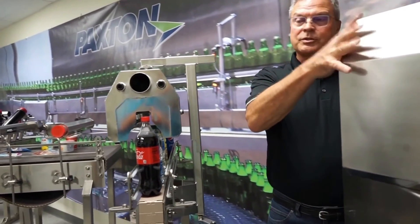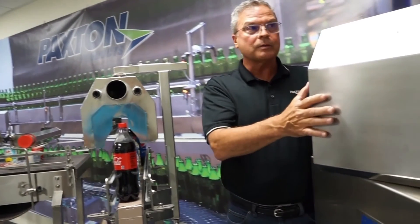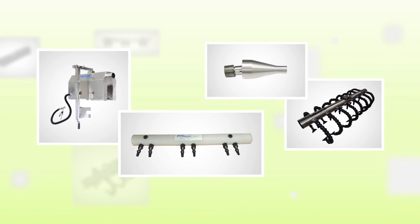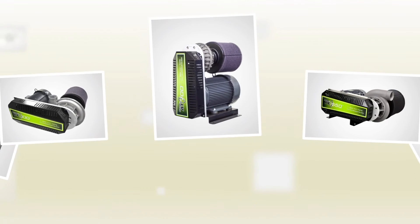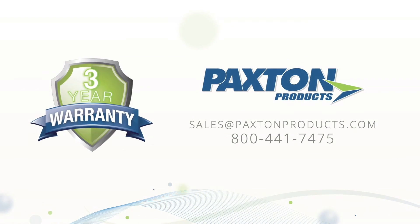This is a turnkey system that comes with a washdown enclosure and a 15-horsepower PX blower. Paxton Products' line of air delivery devices, coupled with the expertise and years of experience of our application engineers, will ensure that you get both the right device for your drying needs and a properly sized blower to maximize efficiency. Let us design a system for you.